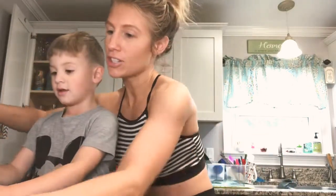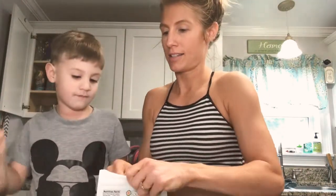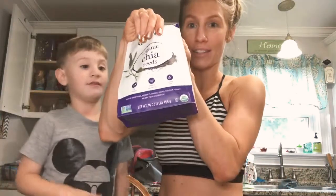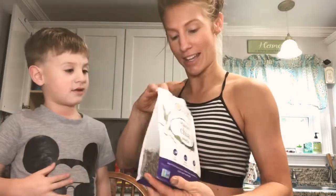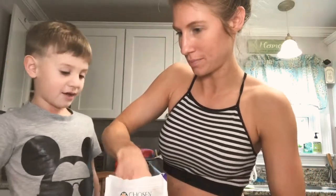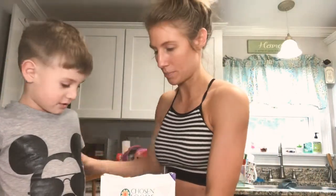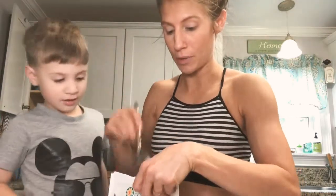First we're going to add some — not flax — chia seeds. I'm going to add some chia seeds right now. So I got this big spoon. I'm going to do two big spoonfuls of it.